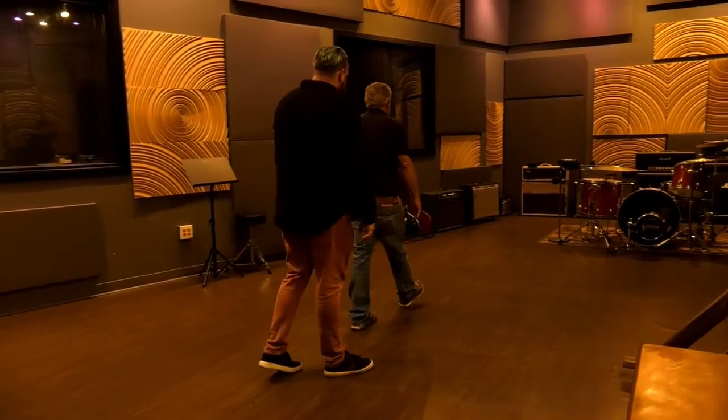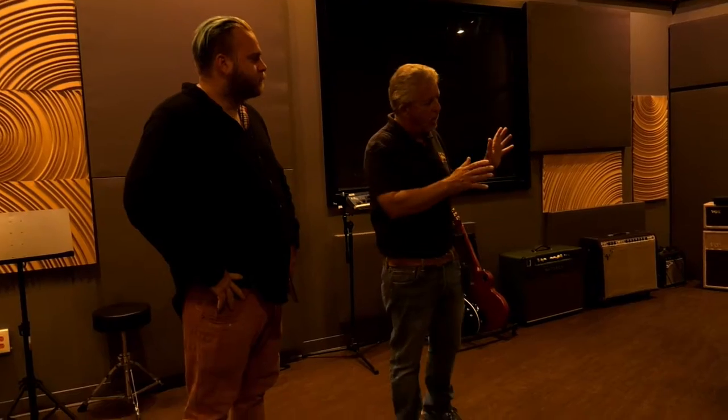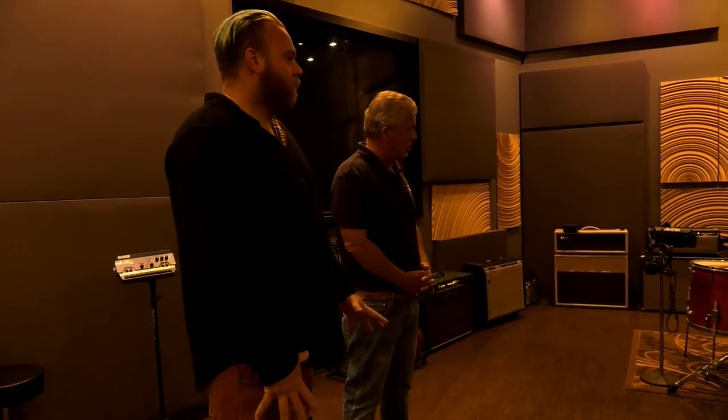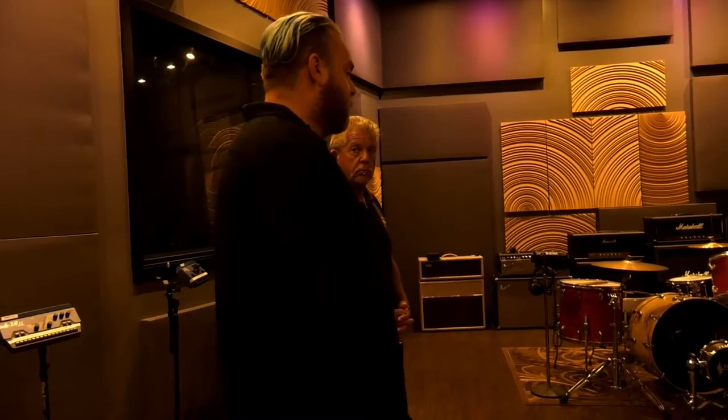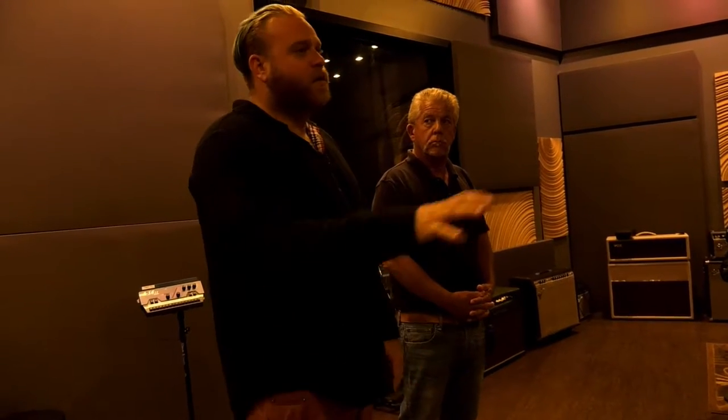Unbelievable. And back here we have the drum kit, and I noticed you have these baffles. Tell me, how do you use those? So the baffles — I wouldn't say we use them all the time, but when you're micing drums especially, there can be upwards of 20 or even 30 microphones on the drum kit. Recording drums is basically recording the room you're in. So if we need to put other people inside the room with the drums, sometimes those baffles come in handy for partitioning off space and giving us a little bit of separation.